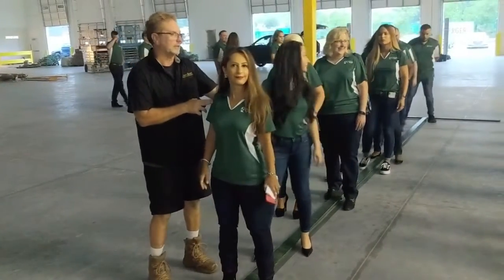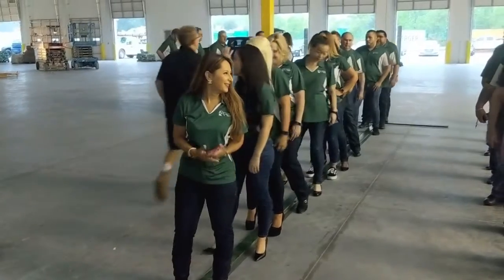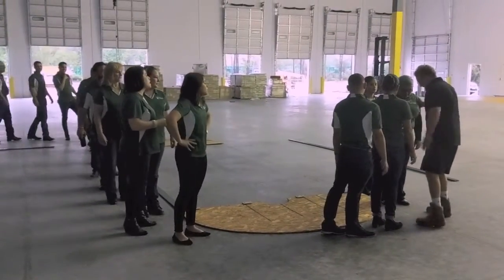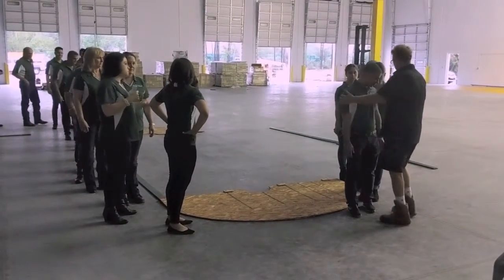Here we have John, one of the ground crew helping set up the first letter T as in Tom. Raven is the other ground crew member who's shooting this video and helping John with the placement. This shot, once everyone arrived, took about an hour to set up.